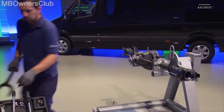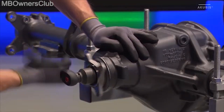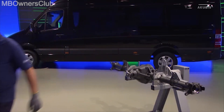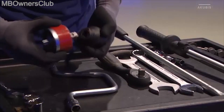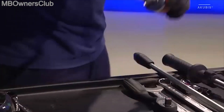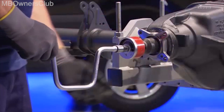Now turn the drive gear wheel five rotations to the right on the collar nut. Then use a torque gauge to determine the friction value. Compare this with the set point. The value must be between 1.85 and 3.94 Nm.